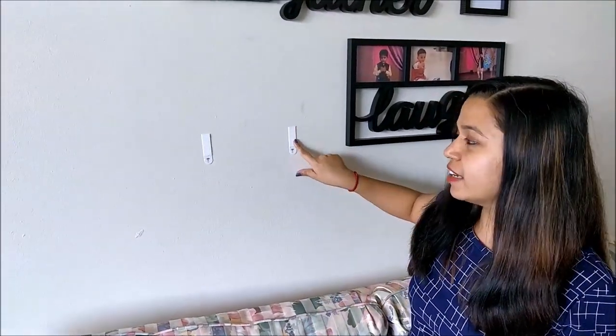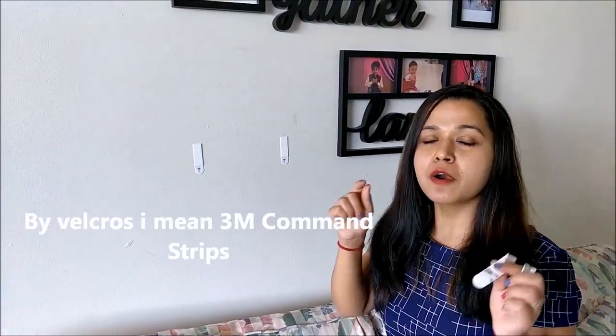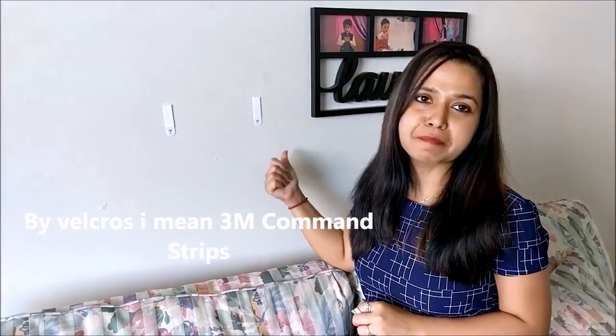To put them back again it's very simple — I will get velcro of the same size, put it on the frame, and put it back on the wall.